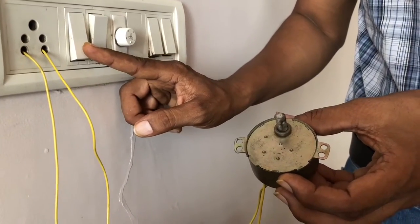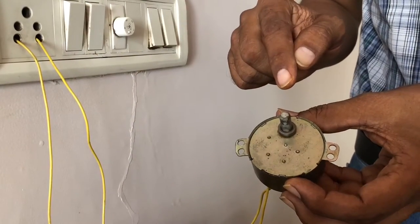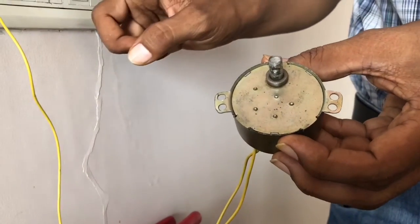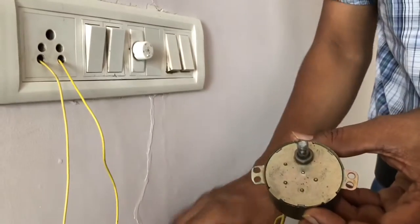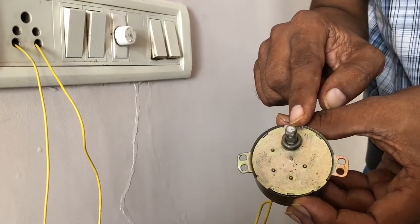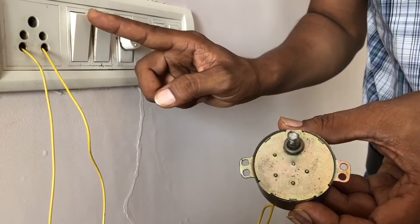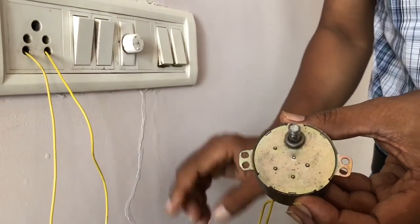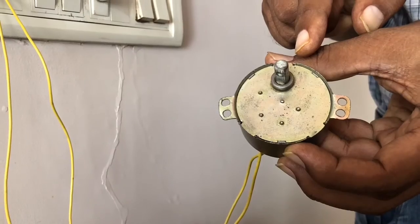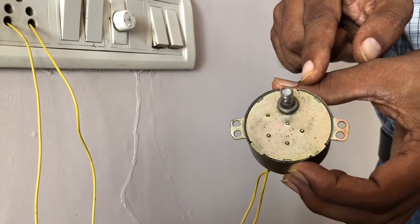This one is a synchronized motor. It can rotate on either side. See — this time it is in clockwise direction from you, but now it is anticlockwise. Now it is clockwise again from you. This one is a 220 volt AC motor, synchronized with a cylindrical magnet.